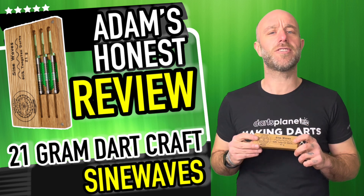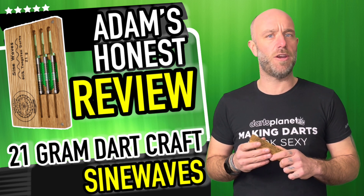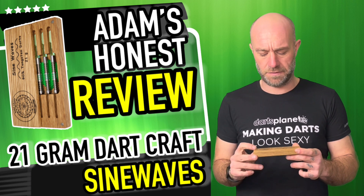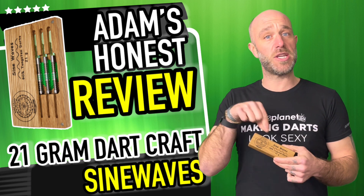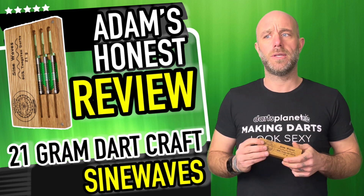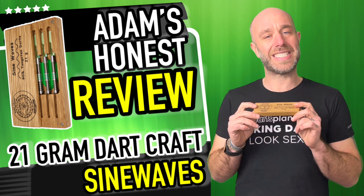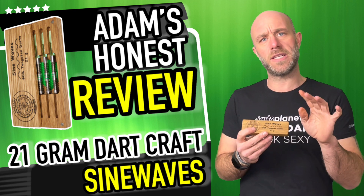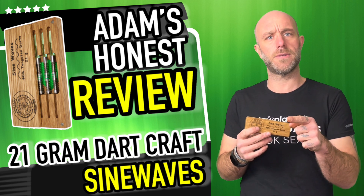Hi guys, Adam here from dartsreviews.tv in association with Darts Planet TV. Today I'm going to be reviewing my first ever set of the Dartcraft darts. These guys used to make the things to put the darts in, now they're making the darts to put the stuff in. These are the Dartcraft Sine Waves, so let's see if we can wave goodbye to dart holders and get throwing at boards.